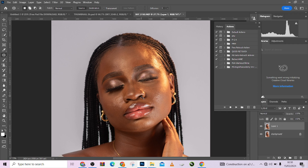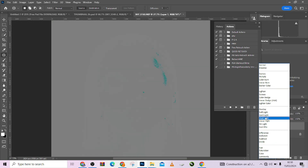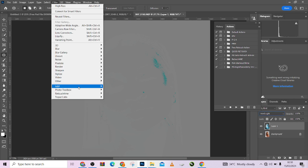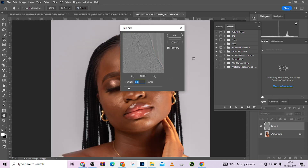Just press Control J, Control J, then Control I to invert. Change your blend mode to Vivid Light — very important. Then go to Filter, Other, go to High Pass.